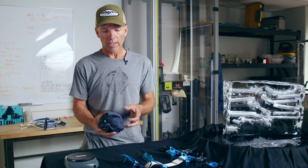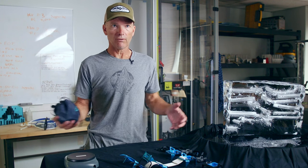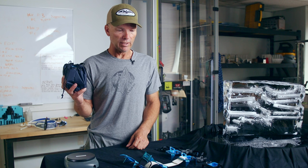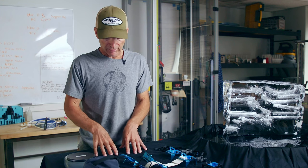Trying to come up with ways to be more efficient in the mountains is about a holistic look at the system. We've solved a lot of pieces of it, but Manu's new design here for the Harfang is yet another piece solved.